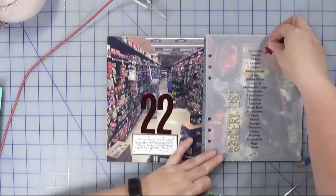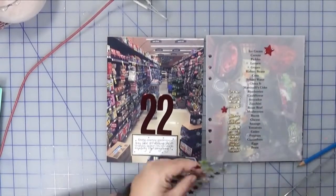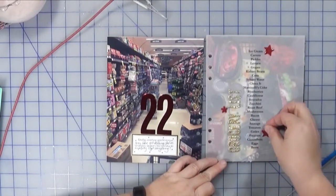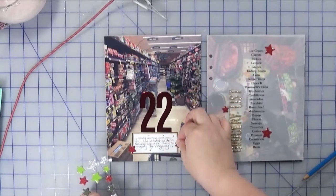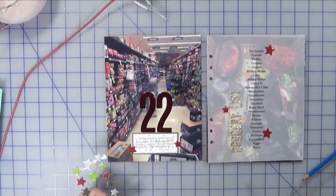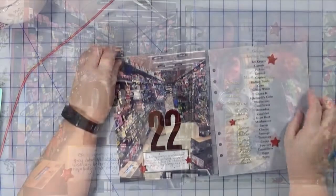The last thing to do is just add these stars. This was again another item from that advent calendar and I thought these red stars would just add a little bit of interest and the finishing touches. So that is it for day 22 — I hope you enjoyed, and until next time, happy crafting!